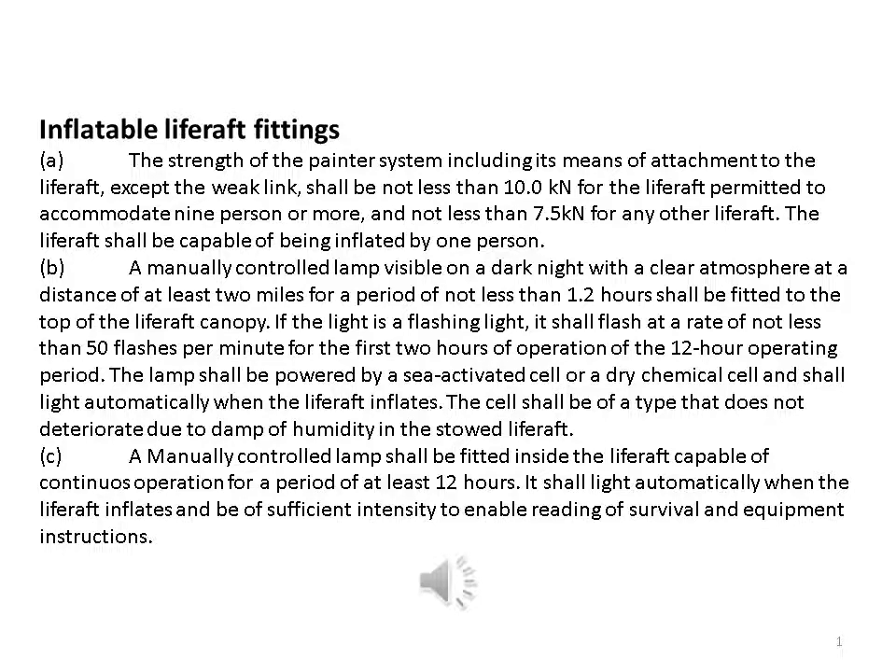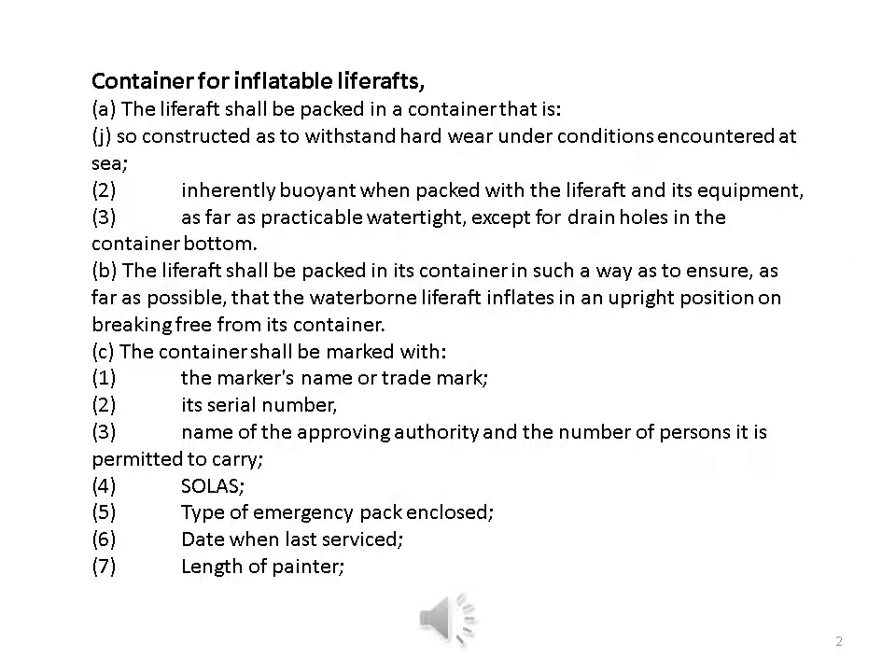The cell shall be of a type that does not deteriorate due to damp or humidity in the stowed life raft. A manually controlled lamp shall be fitted inside the life raft, capable of continuous operation for a period of at least 12 hours. It shall light automatically when the life raft inflates and be of sufficient intensity to enable reading of survival and equipment instructions.